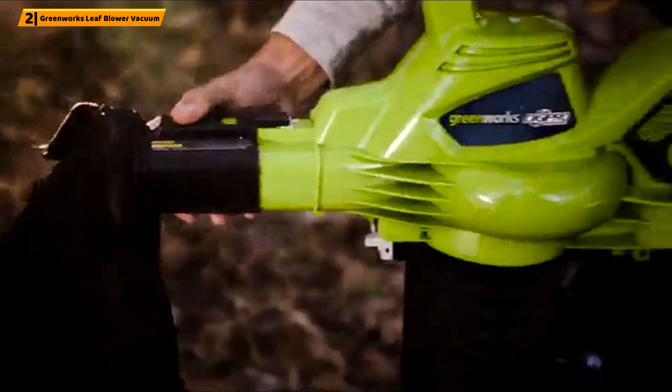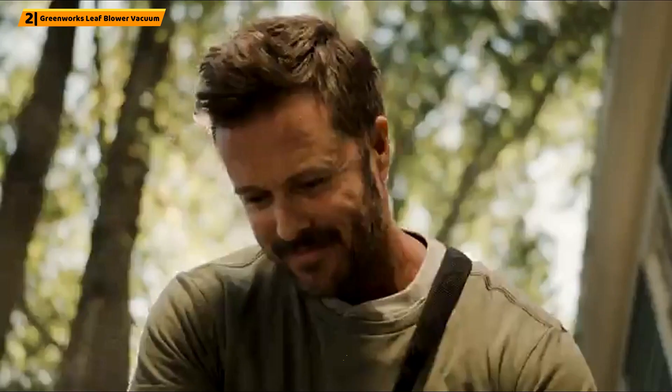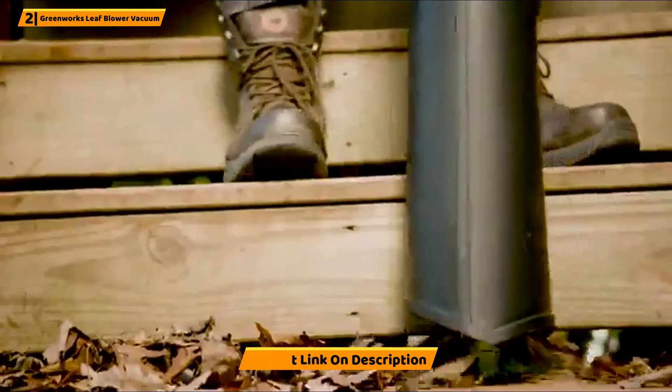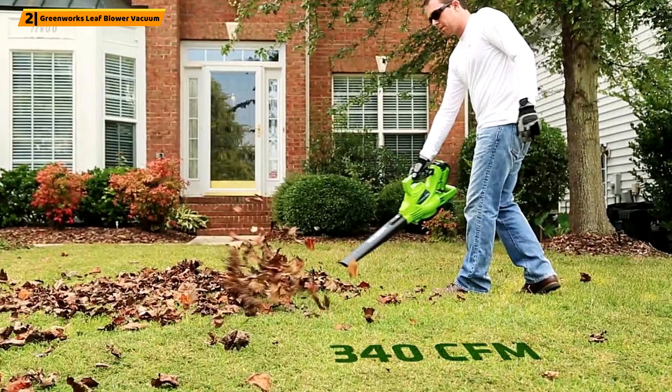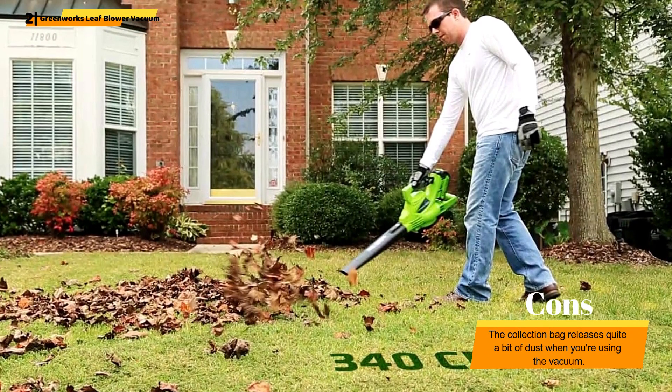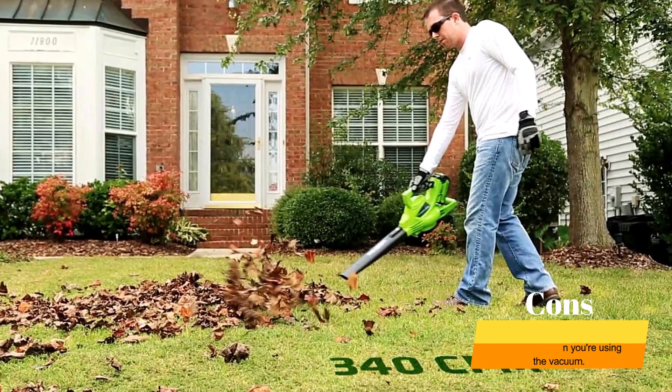Why we liked it: Take this cordless leaf mulcher anywhere around your yard — you're not tethered to a cord. It provides plenty of power to get the job done quickly. Plus, the six-speed settings allow you to control exactly what you want to pick up. This is convenient if you've already mulched garden beds and only want to remove the leaves from them.